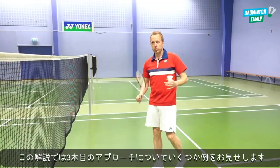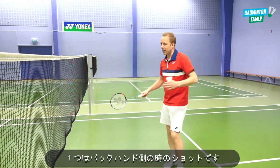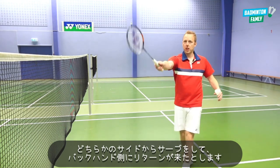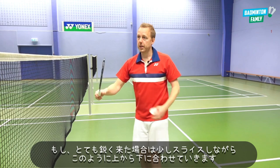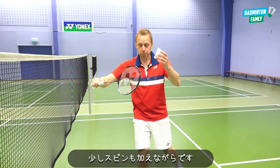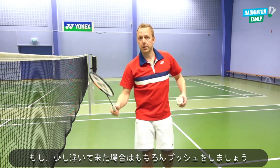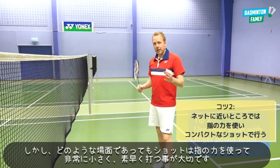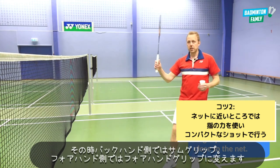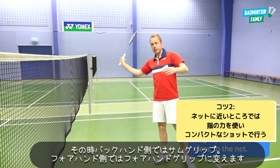Here are a few different examples on how to approach the third shot. On the backhand side, after the serve, if the return comes sharp to the backhand you can slice it a little bit — going from up to down — to add a little spin. If it's a bit higher, you can go for the net kill. In all cases, shots should be small and quick using finger power and the thumb grip on the backhand side, changing to a forehand grip on the forehand side.